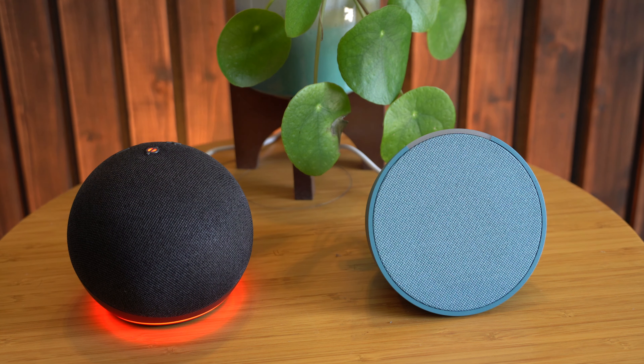The Echo Pop does have a slightly larger speaker and I think they do get a little bit more bass from it, but believe me it's minimal. I don't think if these were in individual rooms playing the same music you'd be able to walk into each room and tell that there's that much difference.